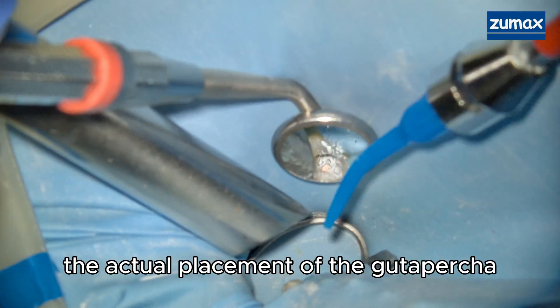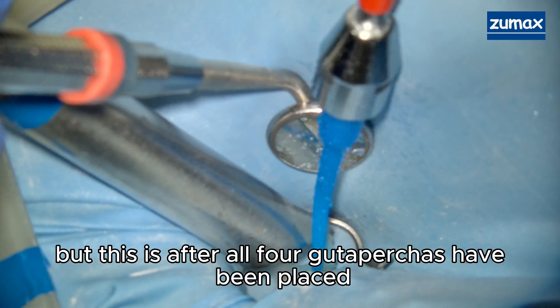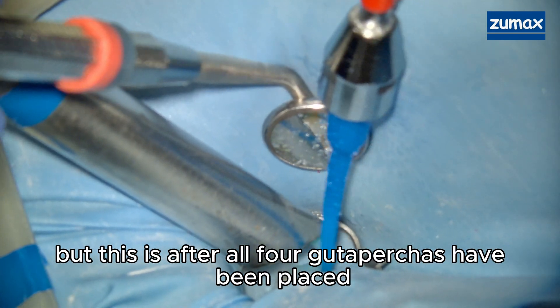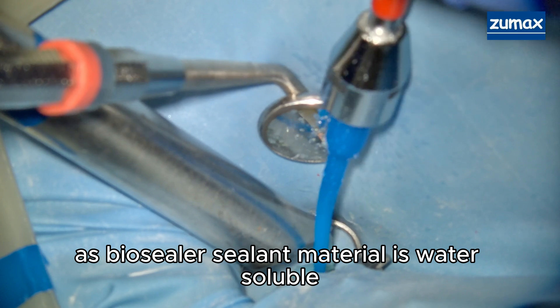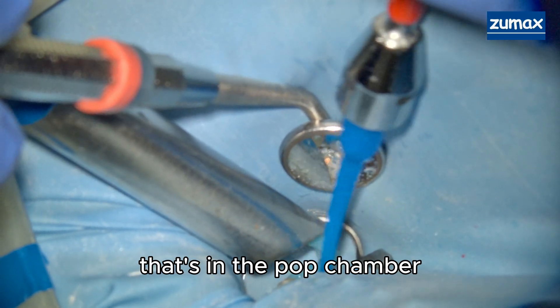I didn't get to film the actual placement of the gutta percha filling materials, but this is after all four gutta percha points have been placed. As bioceramic sealer material is water-soluble, I'm able to easily clean up the access cavity.